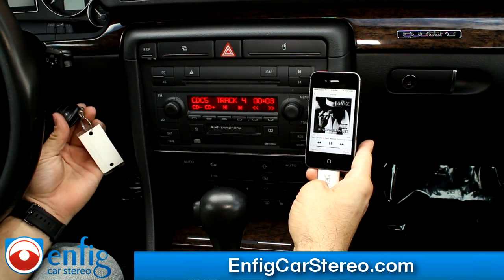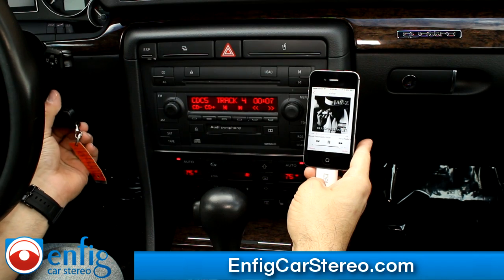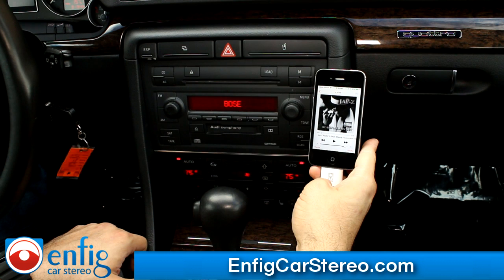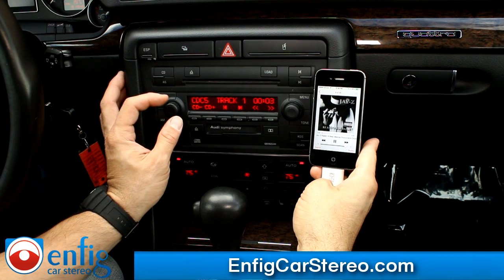Also, if you turn off the car, it'll pause, and then when you turn on the car, it'll start playing. So you can actually leave this in the glove box and never touch it. It's actually pretty cool.